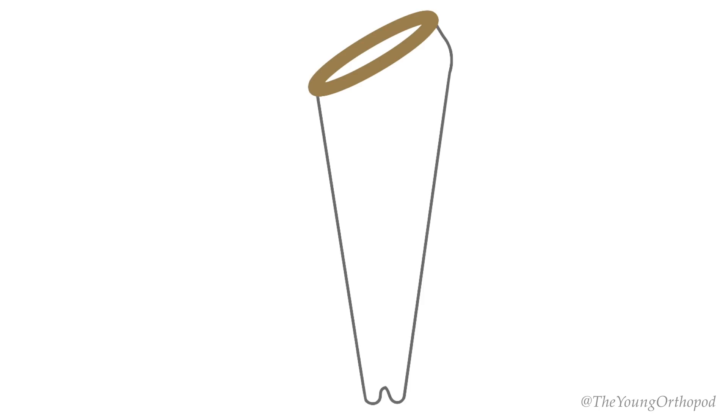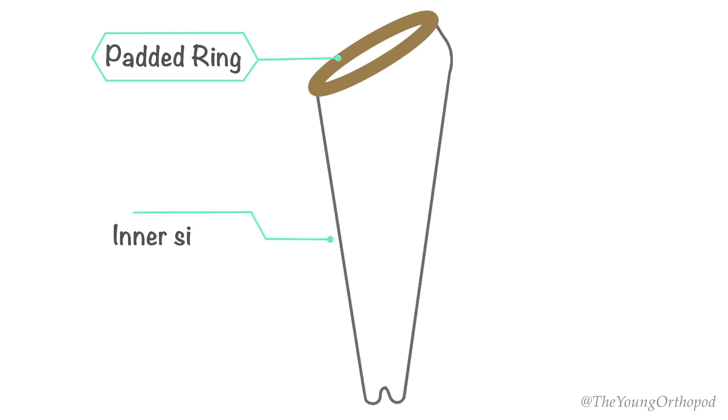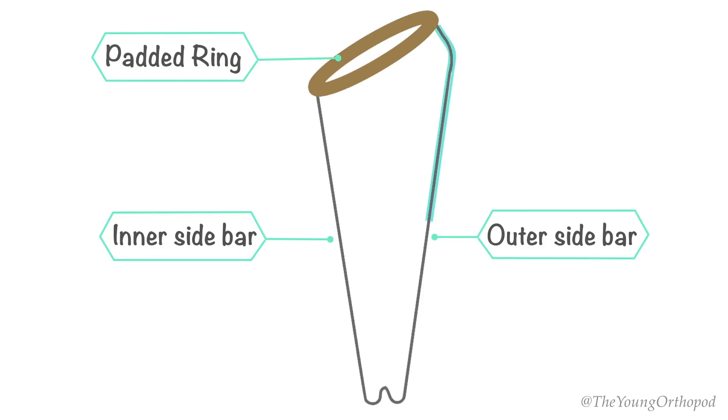The splint consists of a proximal padded oval metal ring, with inner and outer side bars which bisect the oval ring. The padded ring is set at an angle of 120 degrees to the inner side bar. At the distal end, the two side bars are joined to form a W to prevent slipping of the fixed traction cord. The outer side bar angles out two inches below the padded ring to clear a prominent greater trochanter.